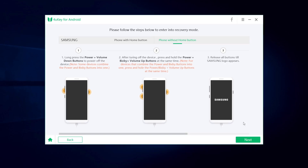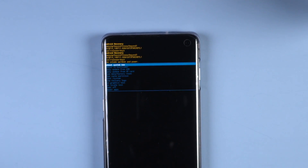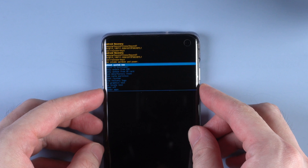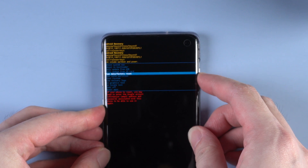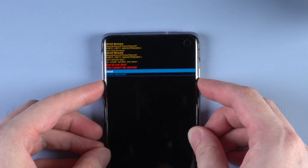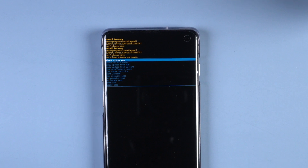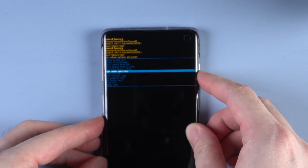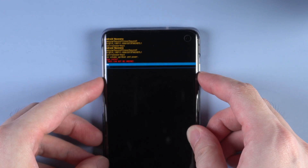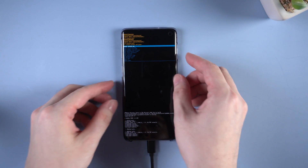Go back to 4uKey and click on next. Also follow the instructions on screen. Use the volume keys to select wipe data or factory reset, and use the power button to confirm. Once confirmed, select wipe cache partition and choose yes. Then select reboot system now.